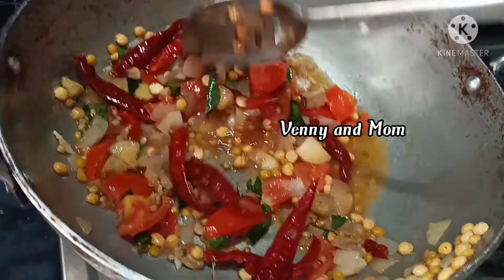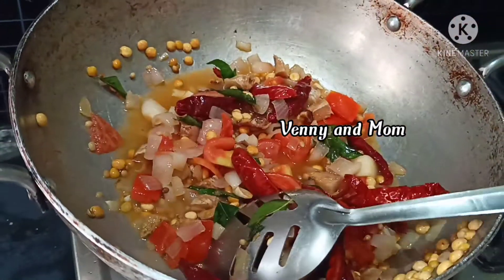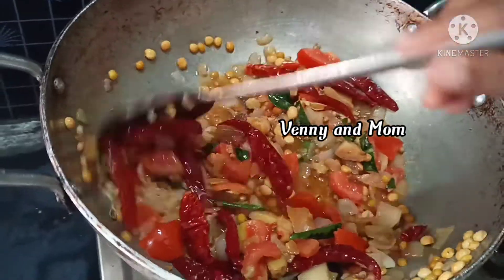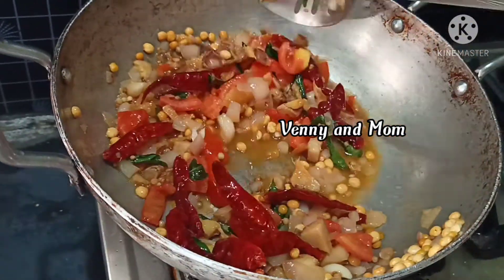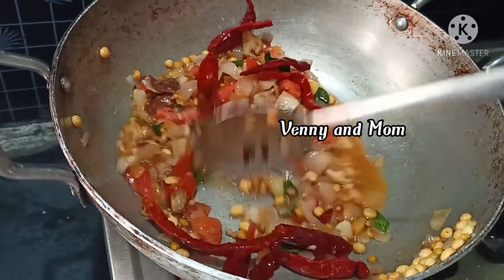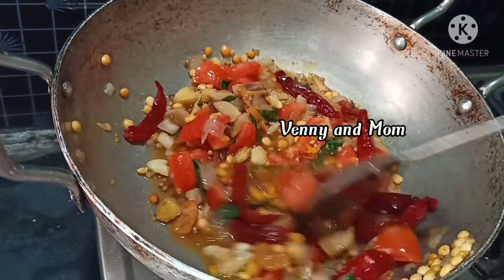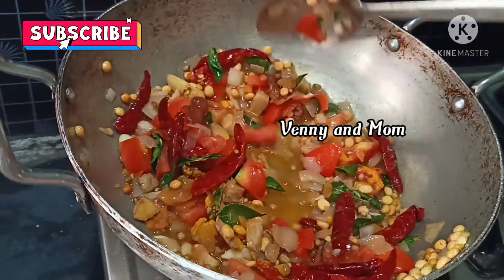We will add 1 glass of water and 2 spoons. We will cook the soup as well, then we turn the stove off.